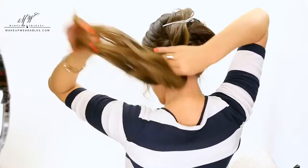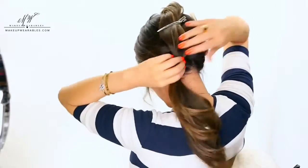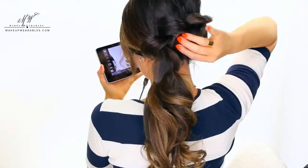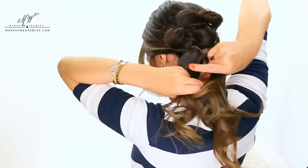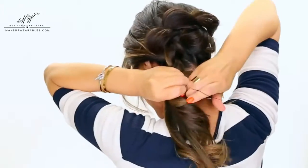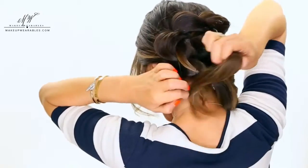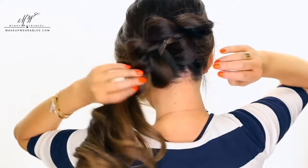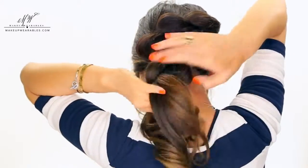Continue making the pull-through braid past your ear. For me, because I have so many layers, it's just crazy — I'm going to stop right here. But if you guys want to, you can continue bringing it all the way down, or do the fishtail braid like the picture I saw on Pinterest.